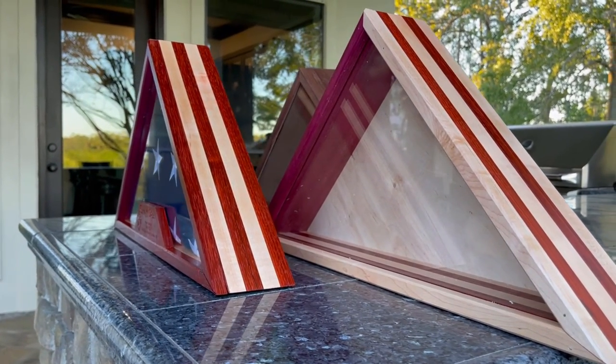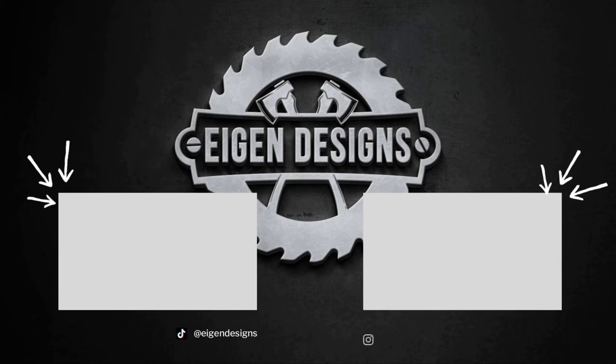That's going to be it for this video. Thank you for watching. I hope you liked my take on the flag case. I've got a lot more content coming, so subscribe, smash that like button, and I will see you in the next one.